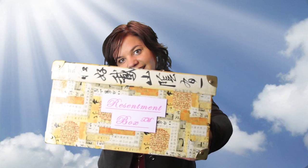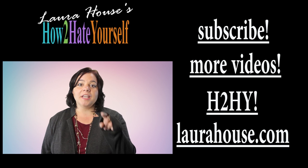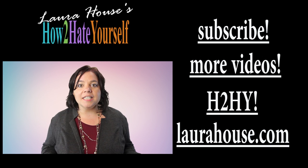I'm Laura House. Thanks for watching How to Hate Yourself. You can get great at self-hate. Do you have any self-hate questions, or great ideas on new ways you can hate yourself? Leave your comments below, and I might just get back to you. Thank you so much for joining us!